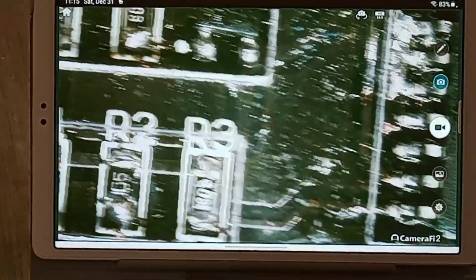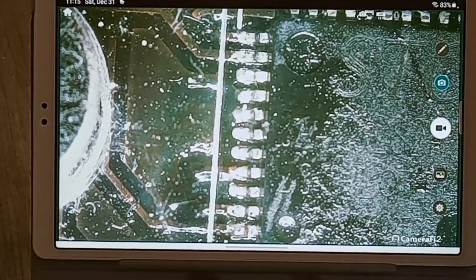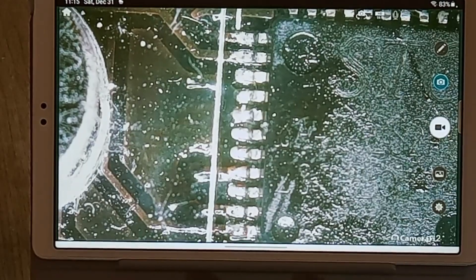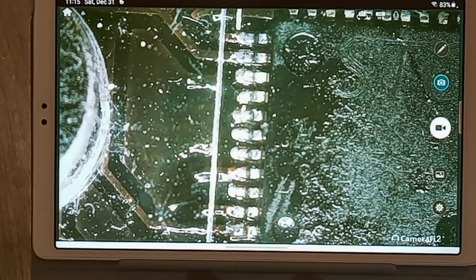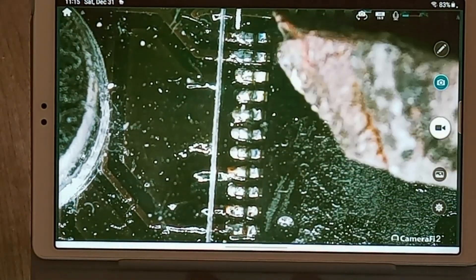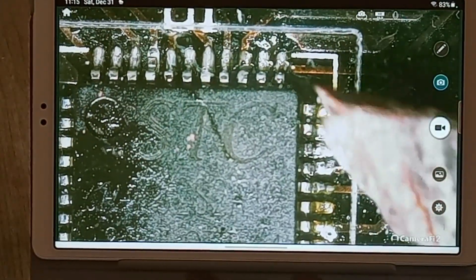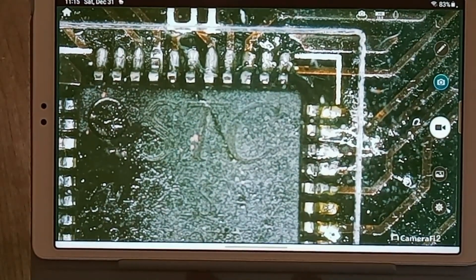This might take some getting used to for making videos, but I could definitely use this to solder. If I turn this tablet and look at it while I work, I'll be able to solder by just watching the screen. Here's my soldering iron — it's cold right now, but I could get the tip right into one of those spots, or just drag it across if I wanted to.